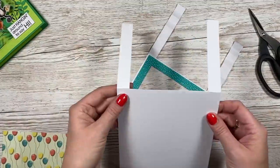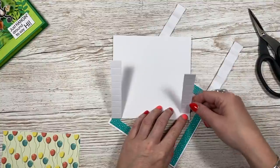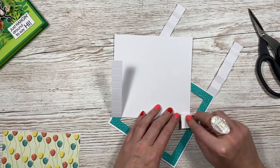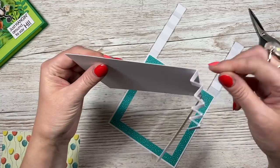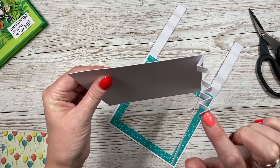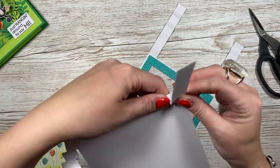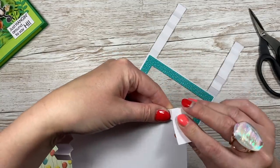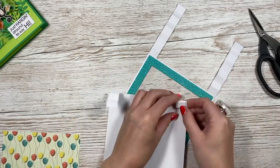Now add the folds to both pieces. Fold both of them in, then fold back on the next score line, then forward, back, forward, back, forward, back, and finish with it facing forward. You want to end with a mountain fold — this piece faces inside the card. So: fold down, fold back, forward, back, forward, back, forward, back, finishing with it facing forward. Do exactly the same on the other piece.